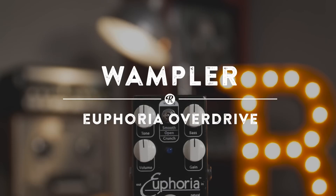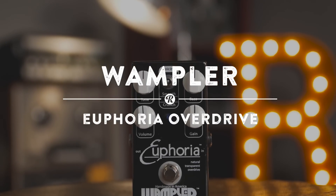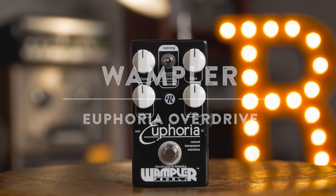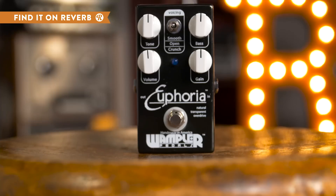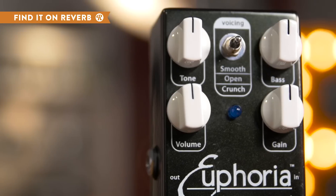Wampler's take on the famous D-style amp sound, the Euphoria transparent overdrive gives you grit when you need it and a creamy tone when you don't. If you love the way that your clean tone sounds but want to add just a bit of an edge, the Euphoria can handle it. Put the toggle switch in the down position for a hint of fuzzy crunch and flip it up for a smoother overdrive.